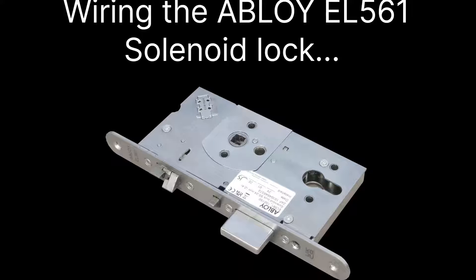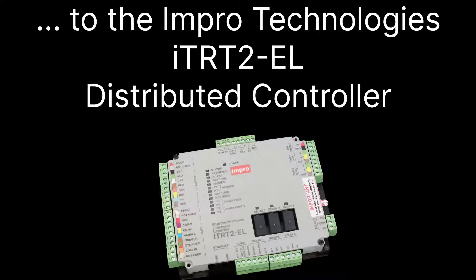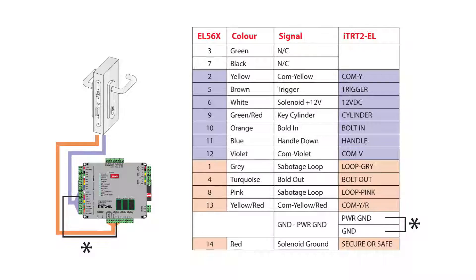This video will talk you through wiring the Abloy EL561 lock to the Emperor Technologies RTRT2 EL. Here is a wiring table. You can pause the video here and work from this, or continue and I'll step through each wire.